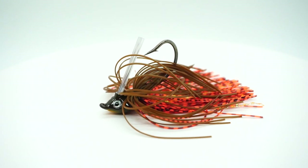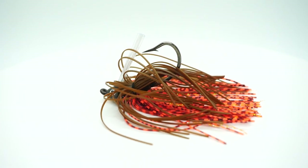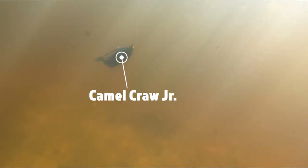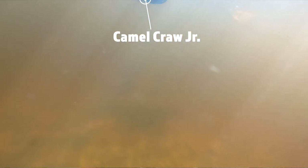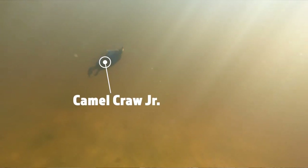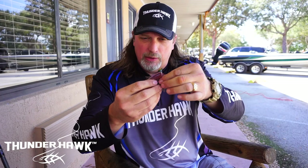We also now have our Camel Crawl Juniors. Our highly successful bigger bait, the Camel Crawl — we made it 25 percent smaller. The whole idea is we wanted it to fit our Grunt Jig, and these two as a trailer combination is an unbelievable match.